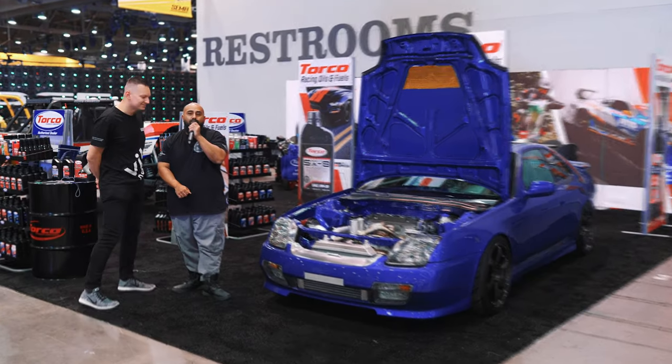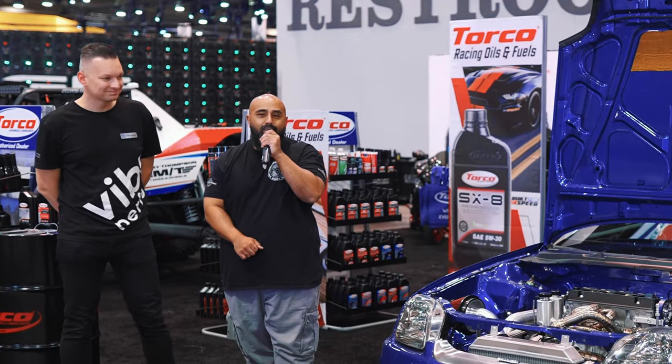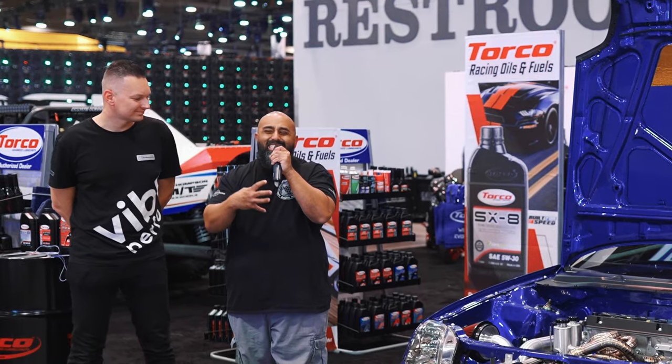I would like to say that this is not a Honda Prelude, it's a build. Does it matter the chassis name? It matters what was done inside, damn it!